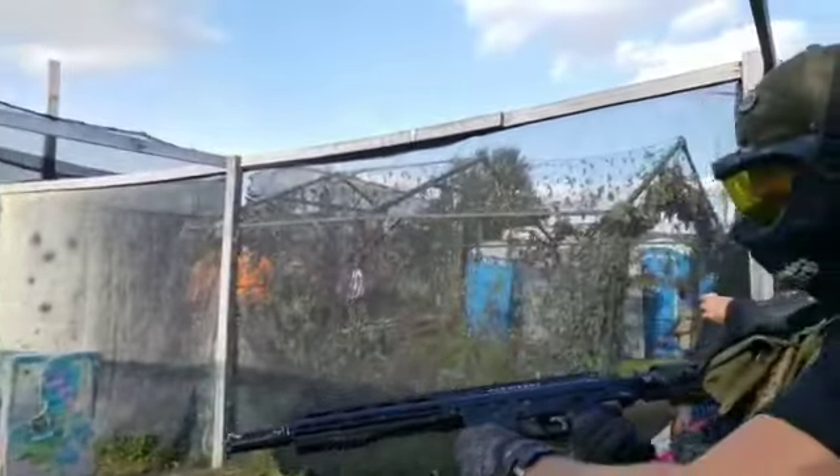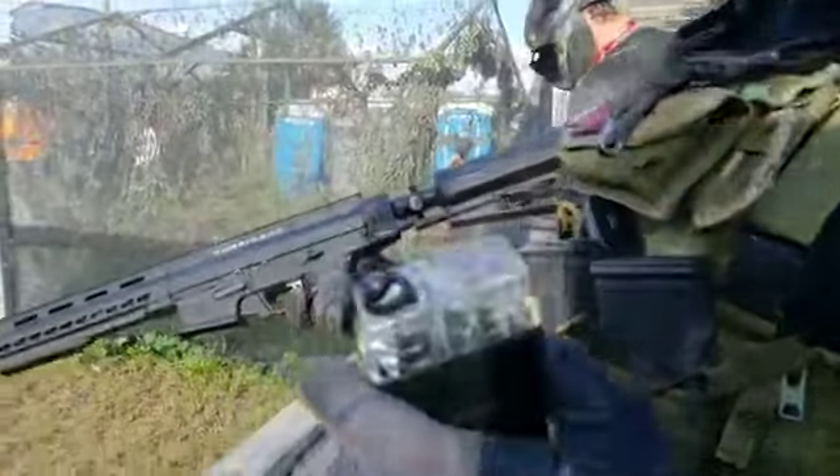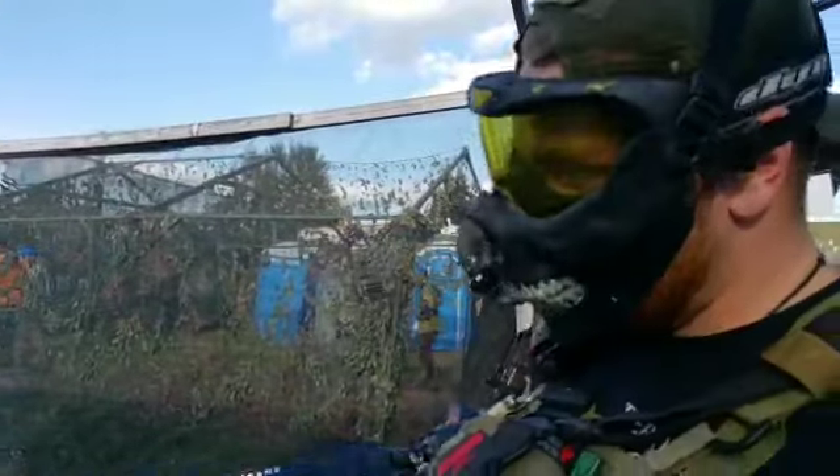Any brakes? Nope. There you have it, guys — the new mag fed paint from GI. That stuff's not too bad at all. Dead accurate too.